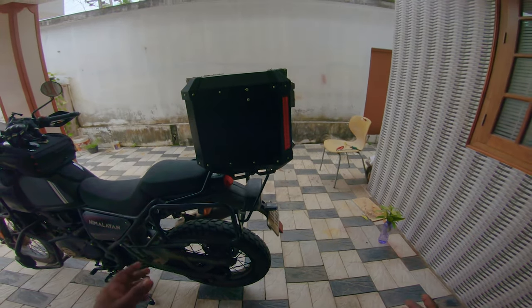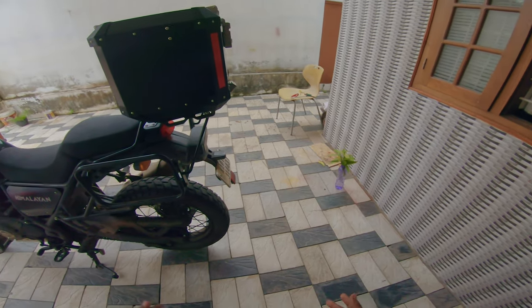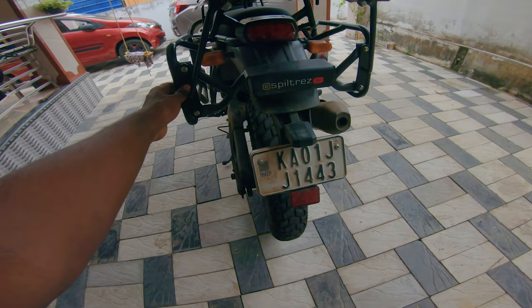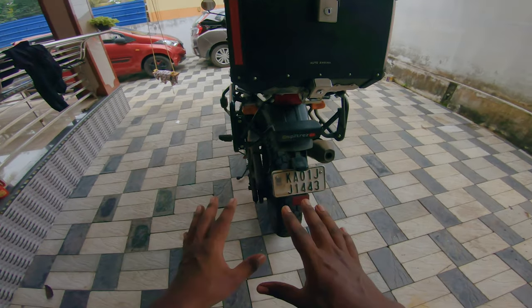Welcome back everybody. I'm in Trivandrum at the moment. The last clip you saw was in Bangalore with my friends. Right now I'm in Trivandrum and this reinforcement part has arrived, which almost completes the product actually.